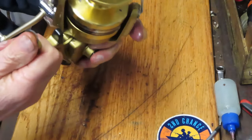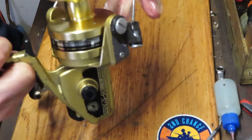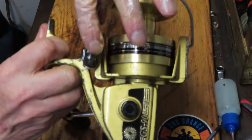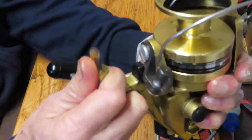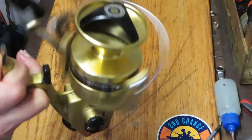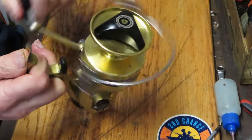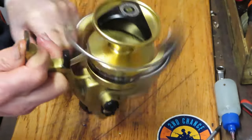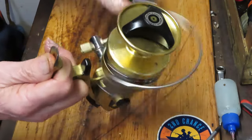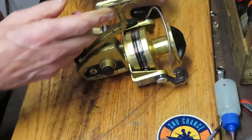Scott, you found yourself a beauty, and I trust you found it at a good price because it wasn't working. Let's show you how that bail works — I call it a hammer bail. There's a post here, the bottom of your bail is going to come by right there, hit it and trip it. To our first responders and essential personnel — fire, police, rescue, everybody dedicated to public service — thank you for everything you do. Please stay safe, stay well, and stay watching. And as you're watching, you'll notice our anti-reverse is nice and strong and installed properly. This is Dennis with Second Chance Tackle wishing everybody a great day.